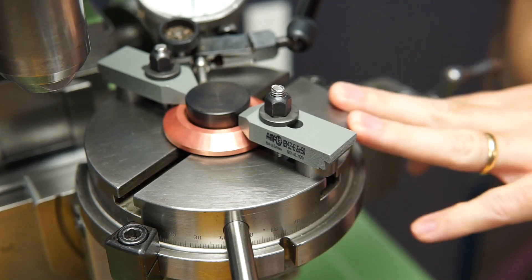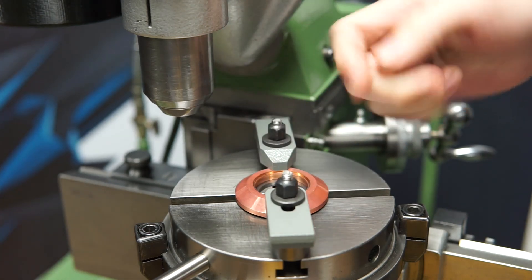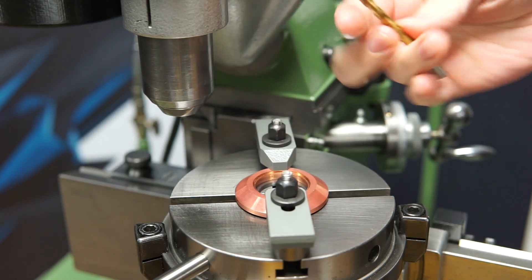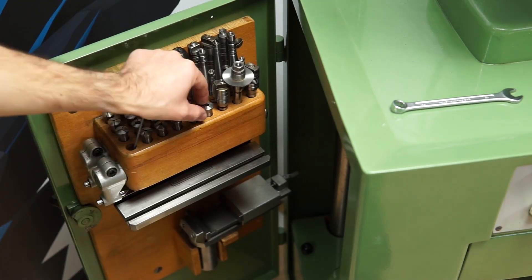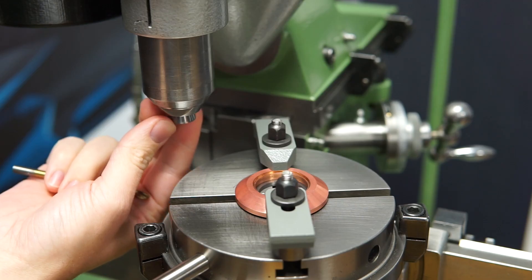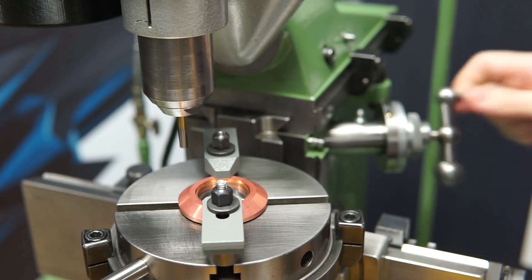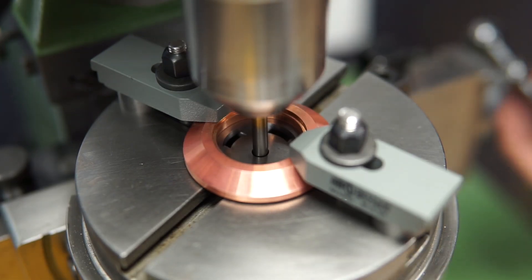Now it's time to center everything. Since this center hole here is 5 millimeters, I will use a 5 millimeter drill and put that in the spindle with the collet, and then center it like that. It seems to be good.